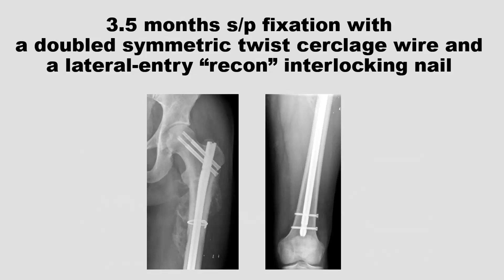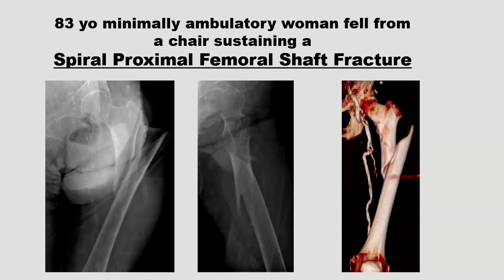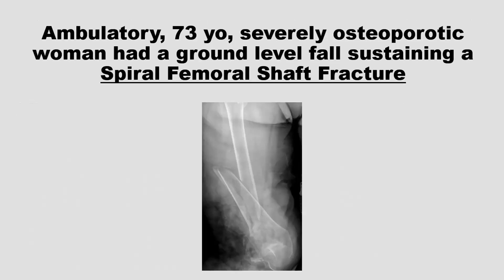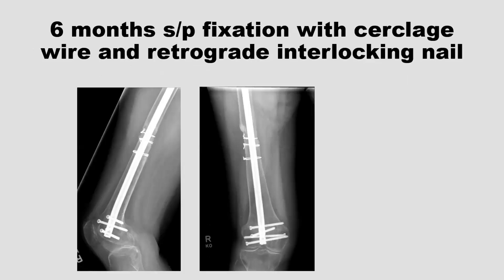Here's another proximal femur spiral fracture — one cerclage wire and a cephalomedullary nail. The nice thing about reducing the spiral fracture and putting the cerclage on is that you know you have your length and rotation right. There's no guessing, and the rest of the operation is simple. There's an osteopenic 73-year-old woman with a spiral fracture — again, cerclage and retrograde nail.